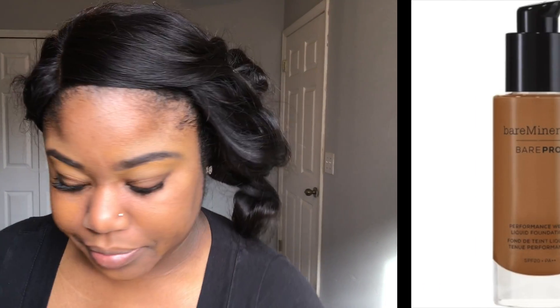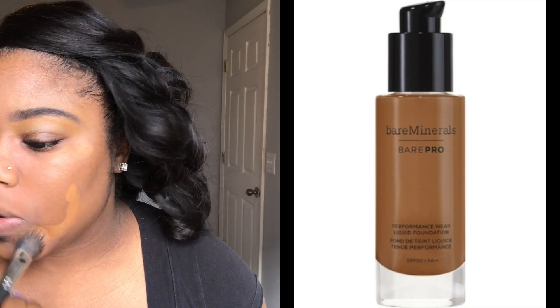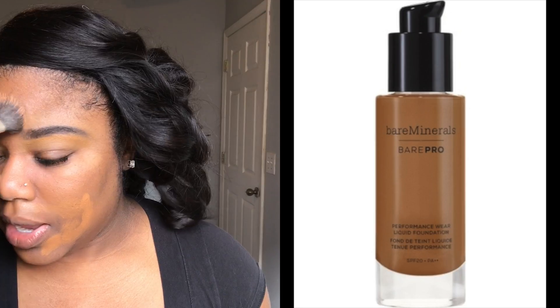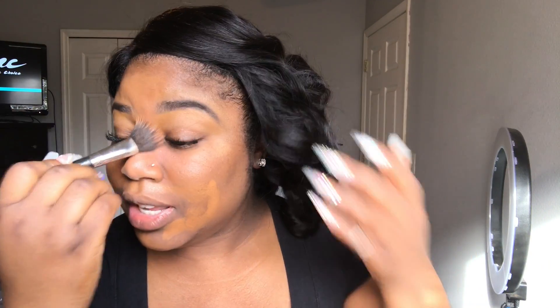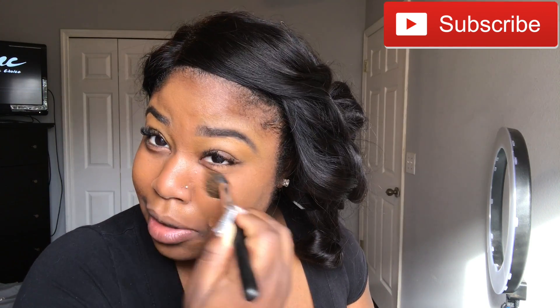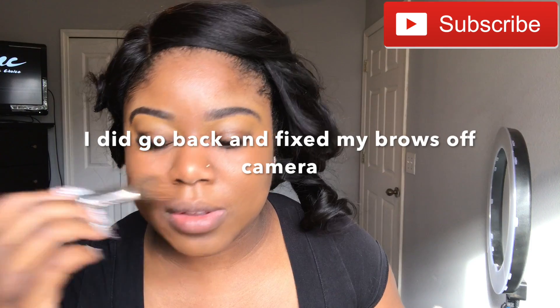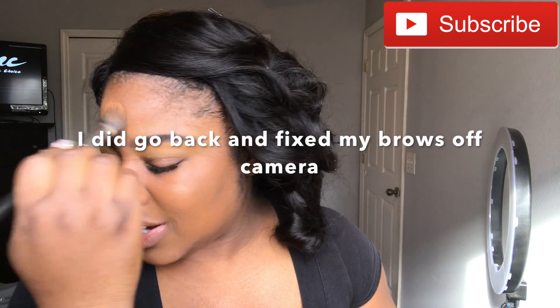I prime my face with Smashbox Photo Finish. Then I'm going to be taking my foundation — I'm using the Bare Minerals Bare Pro in the color 27 Cappuccino. I love this foundation. I actually got it free from a website called Influencer, and ever since I tried it I literally fell in love and had to go to the store to get another bottle. If you have oily skin, this is a good foundation for you.